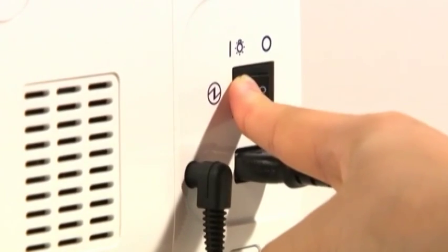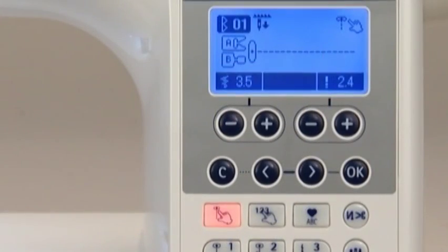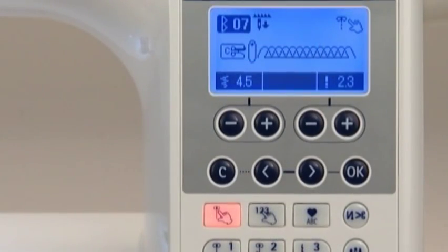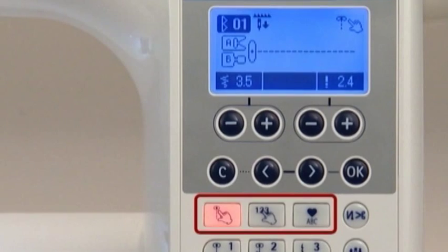When you turn on the machine, the LCD screen indicates number 1, straight stitch at the center needle position. Use the pattern selection buttons below the screen to select a pattern. The screen shows the number of the stitch pattern and the marking of the presser foot to be used. Choose a pattern selection mode by pressing one of the pattern selection mode switching buttons.